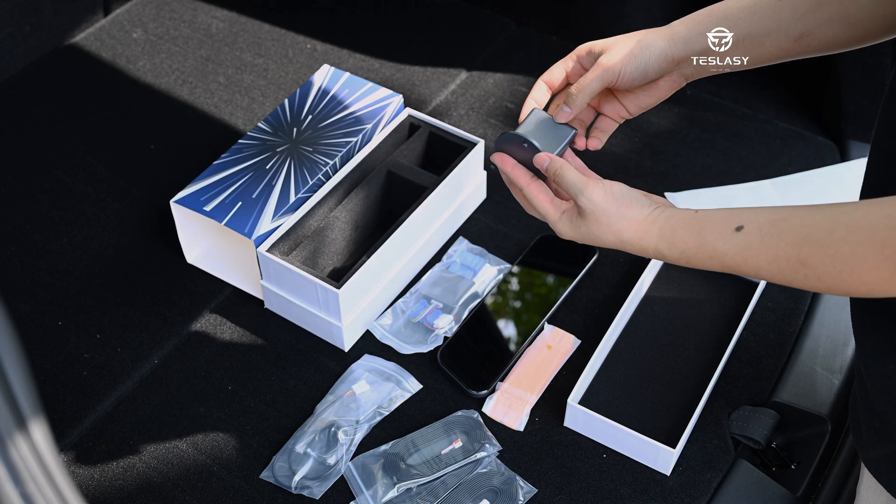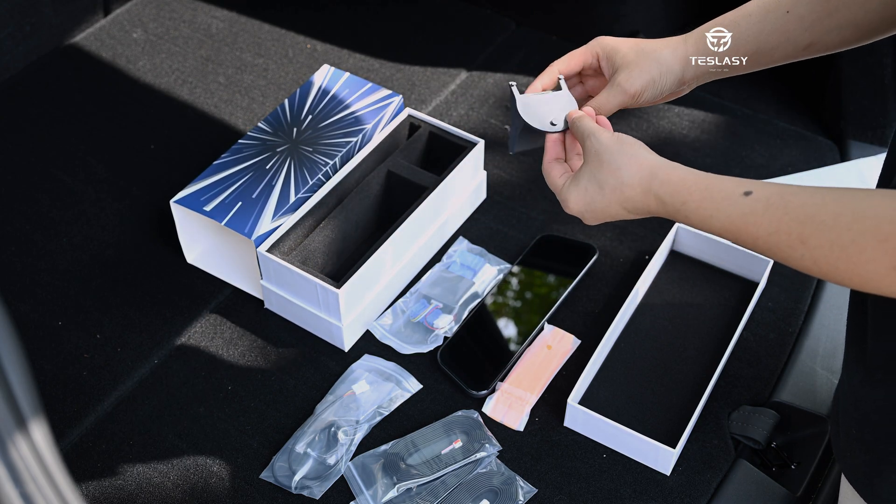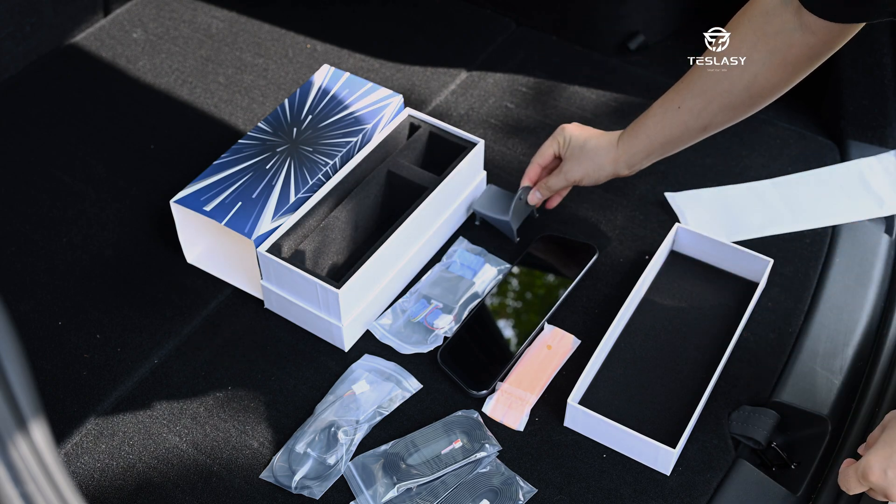If you want to watch the installation process video, please check the link in the video description. Let's take a look at the effect after installation.